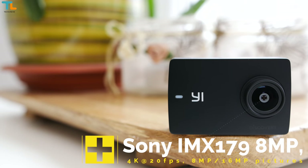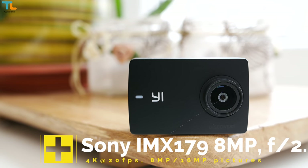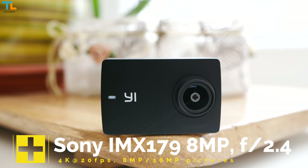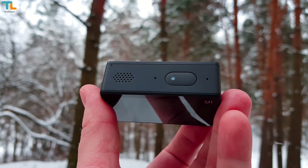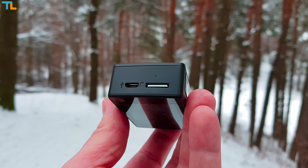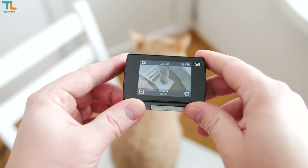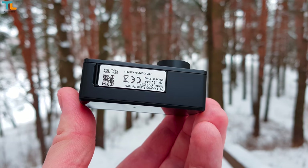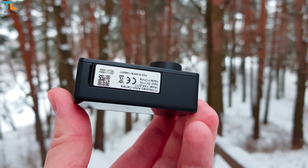The Sony sensor can shoot videos in 4K at 20 frames per second or take 8 or 16 megapixels pictures. There are many resolutions to play with. We have two microphones, a loudspeaker and a shutter or power key on the top. I tested the camera with a 128GB microSD card and it worked just fine. Overall, I'm happy with the build quality but the biggest design flaw is that there is no ¼ inch thread on the bottom of the camera, so you can't mount it on tripods or other accessories.